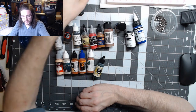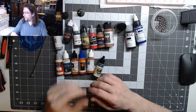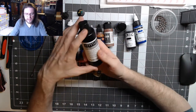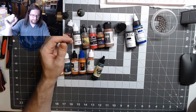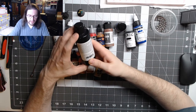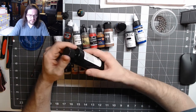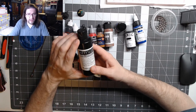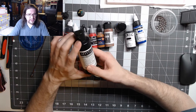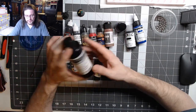For primers I use Stynylrez — really nice, easy application, can be brushed on or airbrushed. It's not badly priced. It does require at least a 0.5mm nozzle or larger. I tried shooting it through a 0.35mm on my Iwata Neo before I realized my Neo was defective — someone had returned that airbrush to the store and I inherited it. It's not a bad airbrush; I think I just got a defective one.